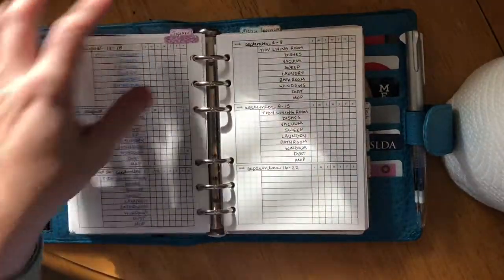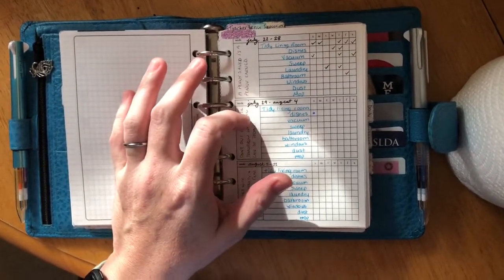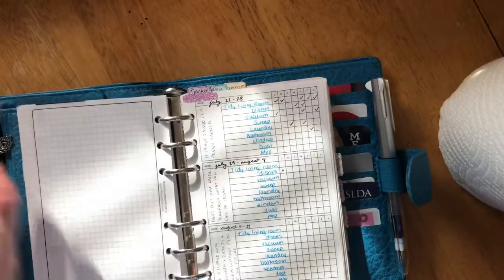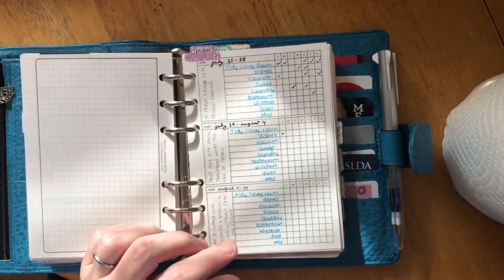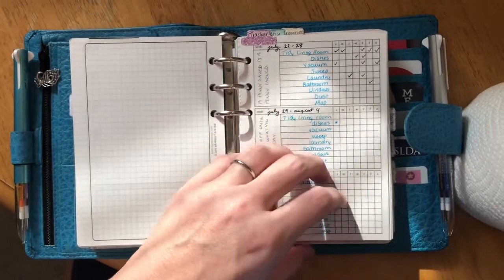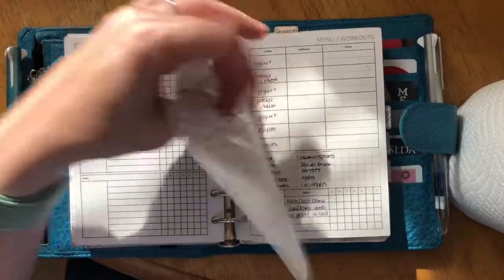For my cleaning specifically, this is also a Peanuts Planner Co insert — it's the three weeks per page insert. I love it because it has exactly how many lines I need for my cleaning tracker.